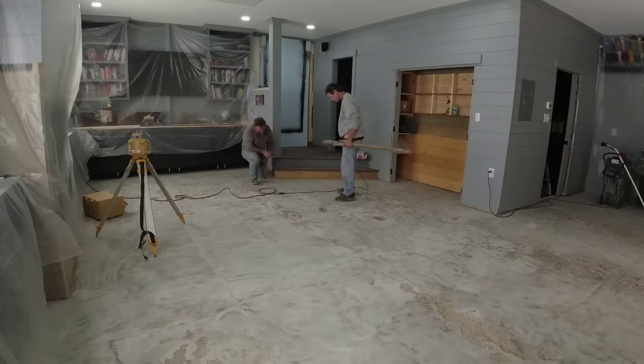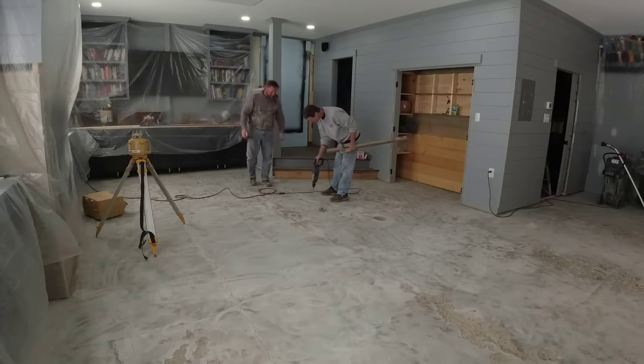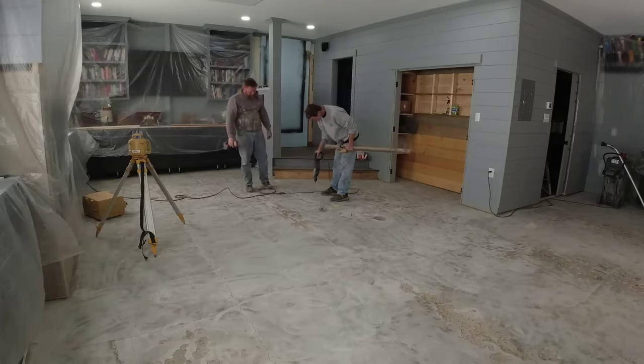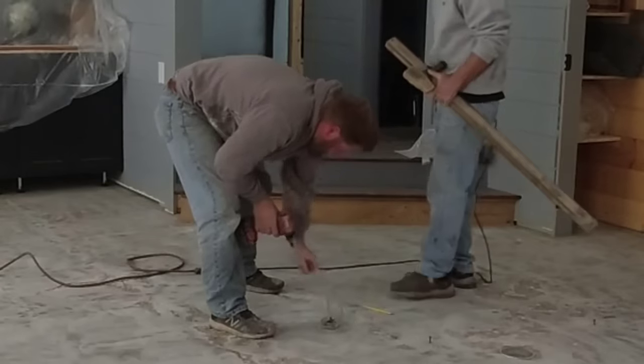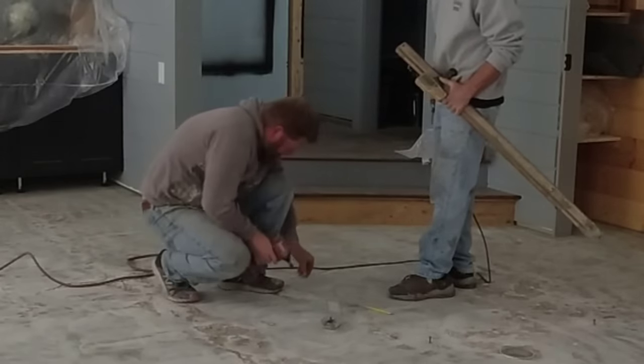So this is the project for today. To prep this, basically all we had to do was lightly grind it — what that did was it cleaned it, plus it also gave us a good surface profile for the self leveler to bond to.